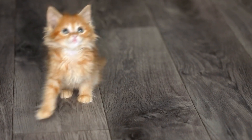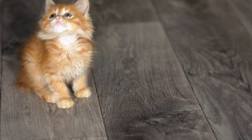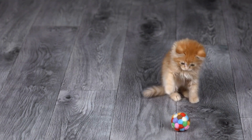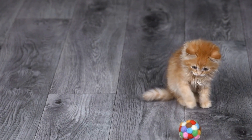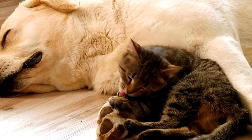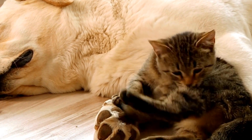Homemade DIY cat toys offer endless possibilities for creative playtime and engagement for both you and your cat. Not only do these toys save you money, but they also provide mental stimulation, exercise, and endless fun for your feline friend. So, dedicate some time to DIY projects and enjoy the pleasure of watching your beloved cat play and explore with the toys you have made with love.